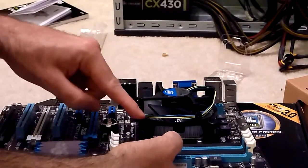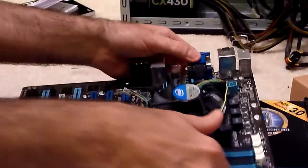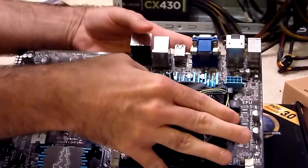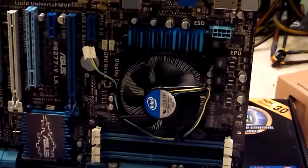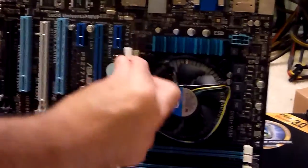I'll push this one down. All right, and so that's snapping that down. Three down, one to go. And now that heat sink and fan is securely held on, and it's not going to go anywhere.